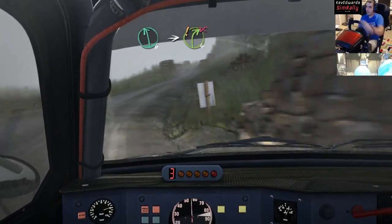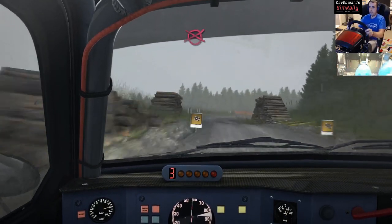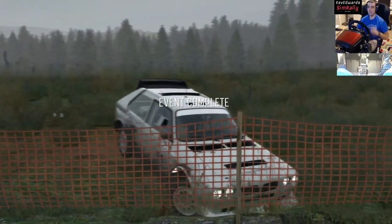The driving itself is a little bit off, but it feels great on the rally. Let's try Richard Burns Rally maybe - give it one more test.